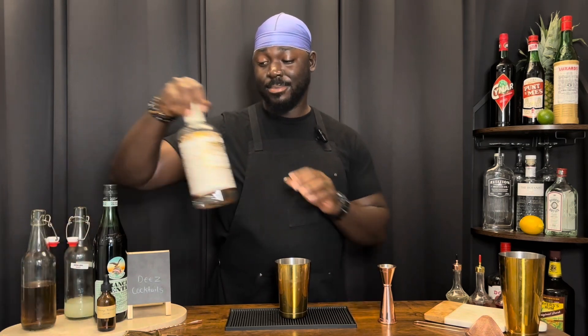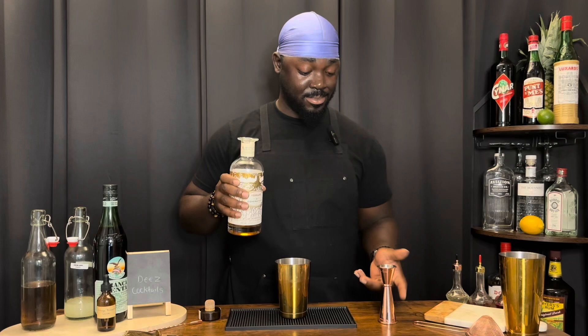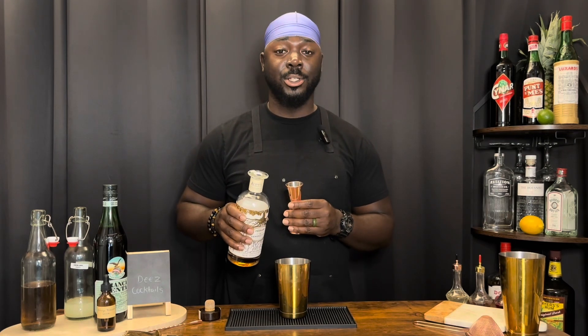Welcome back to another episode of these cocktails and today we're doing the Tea Tree Sour number two. We're going to get started with one and a half ounces of cognac. We're using Pierre Fraun — this is a 10 generations.